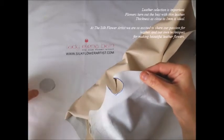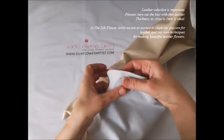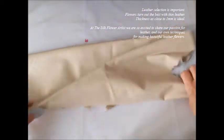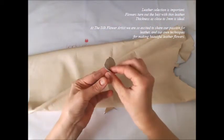Leather selection is important. Flowers turn out the best with thin leather. Thickness as close to 1 mm is ideal.